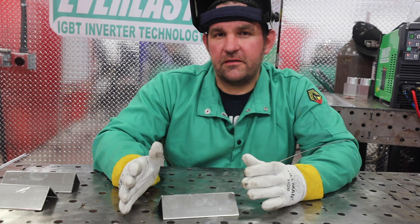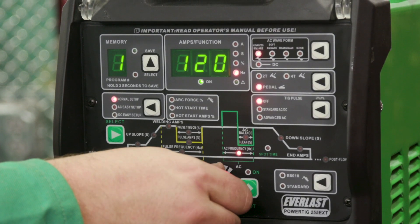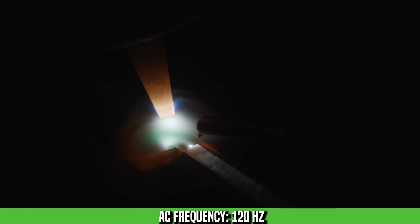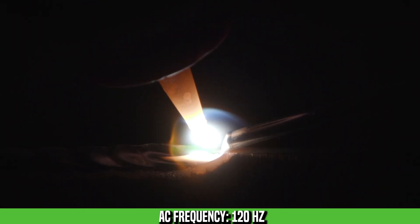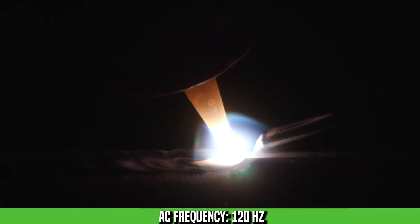Now that we've made a run at 60 hertz, we're going to jump up to 120 hertz and make another run. What we see here is the arc is going to be a lot more stable — it's not trying to jump back and forth between the sides of the plate, and we're getting a little more puddle definition as the puddle freezes faster than it did at 60. You're also going to notice a much higher pitch out of this weld because we've got twice as many cycles per second going.